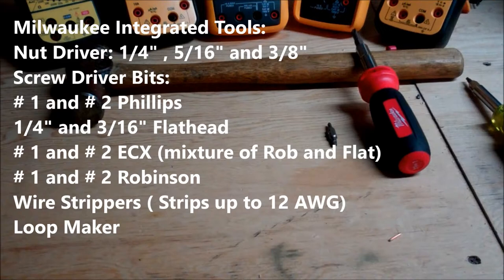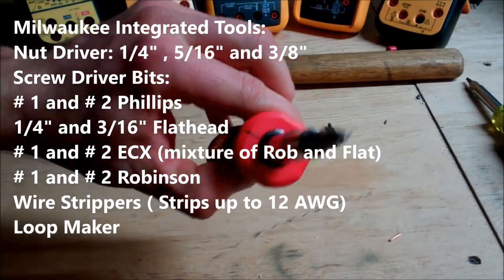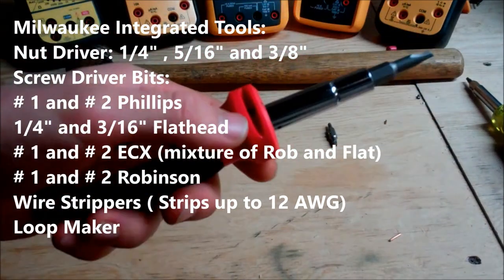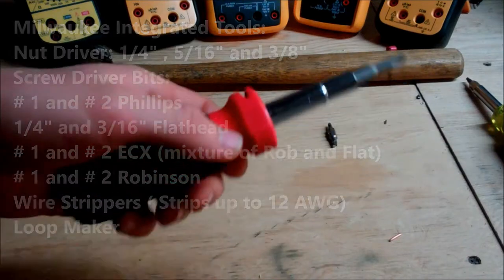The tools integrated with the Milwaukee 1101 are a 5/16ths, a 3/8ths, and a 1/4 inch nut driver, as well as a number 1 and number 2 Phillips, a 1/4 inch and 3/16ths flat head, a number 1 and number 2 ECX — which is a combination of the Phillips and the standard found in almost every electrical box — a number 1 and number 2 Robertson, plus a wire stripper and a wire looper.